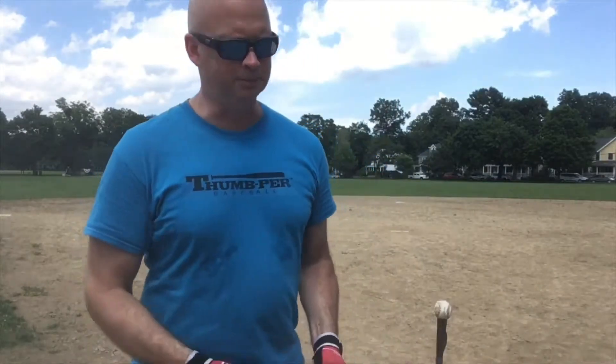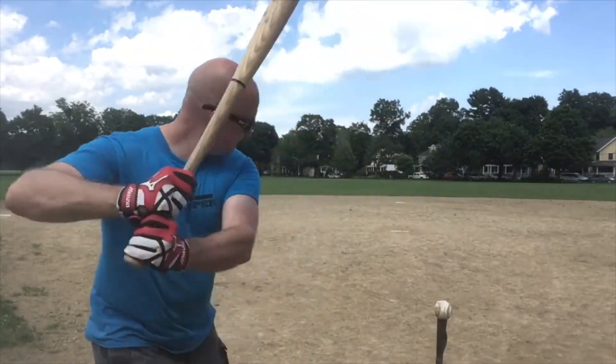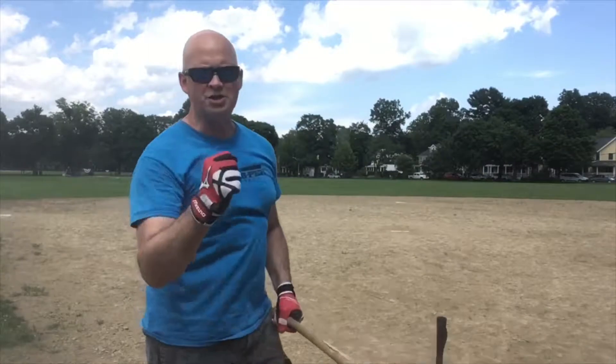Anyhow, get a Thumper — I think you'll have fun. Get out there, play some ball, and crush that thing!